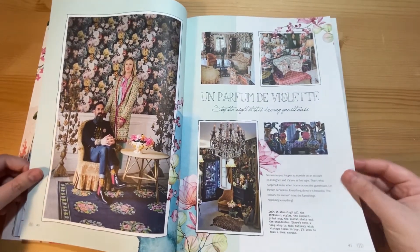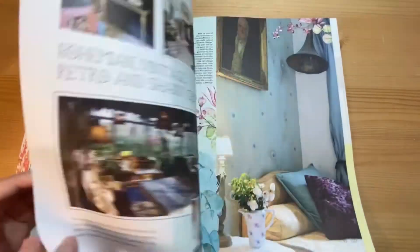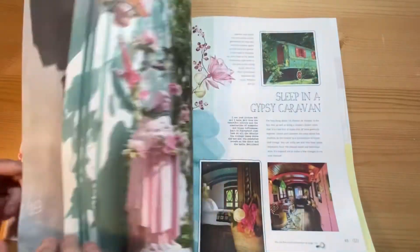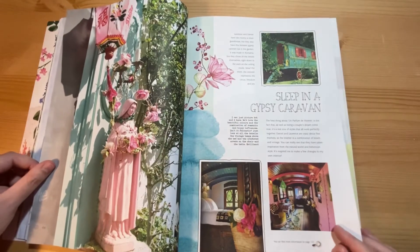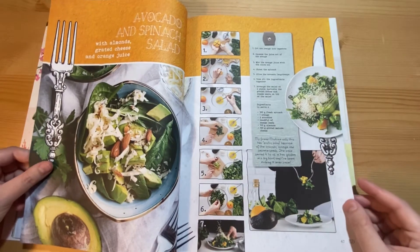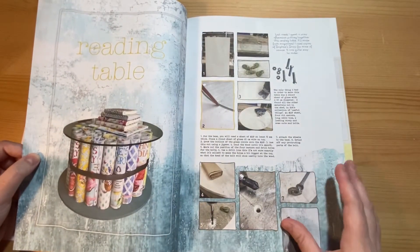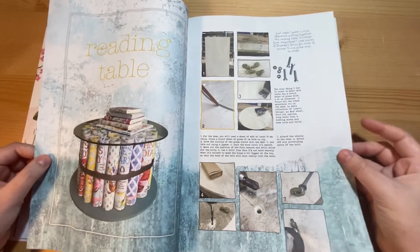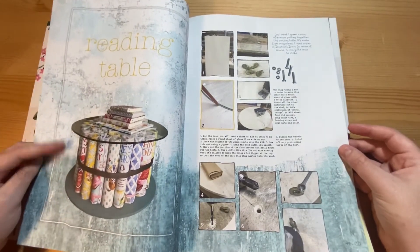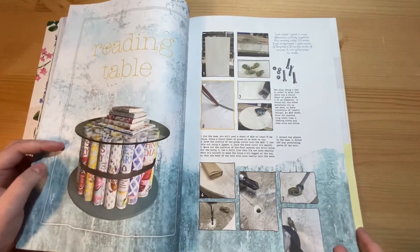This is the B&B of the issue — again, some lovely images just to cut out. A recipe for avocado and spinach salad. Then a project to make a table — this is more of an advanced project. You need to know how to cut different types of material, and it's quite cool that it uses the pages of Daphne's Diary magazine as the base.